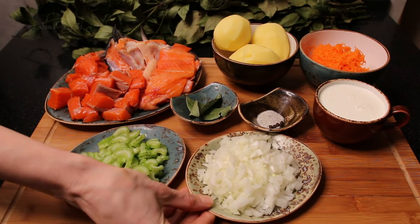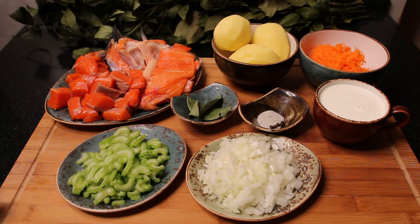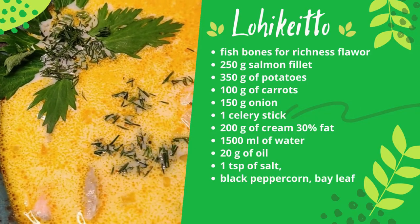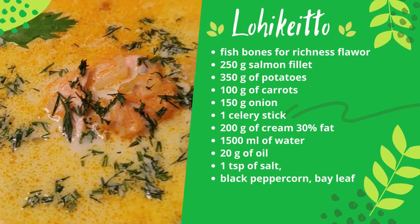We take fish bones which are left after lightly salted salmon fillet — I will add a link in the description for how to make it in 5 minutes. But it could be other fish with many bones, for example goat fish, perch, or other. We need it for rich flavor. Ok, let's do it together.